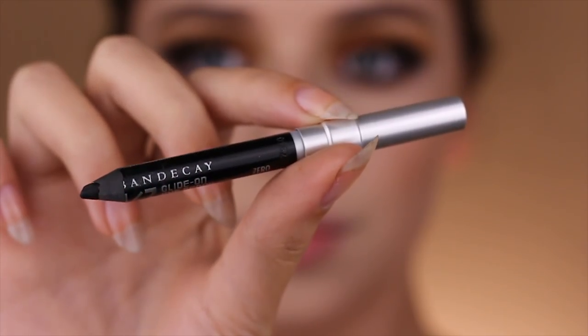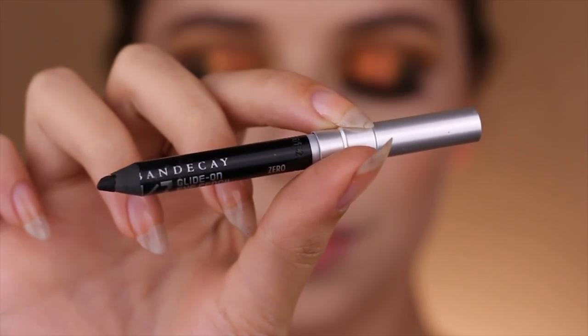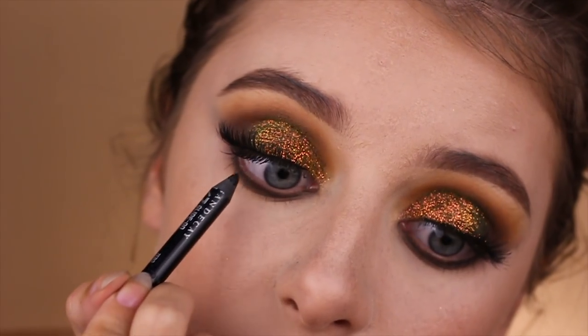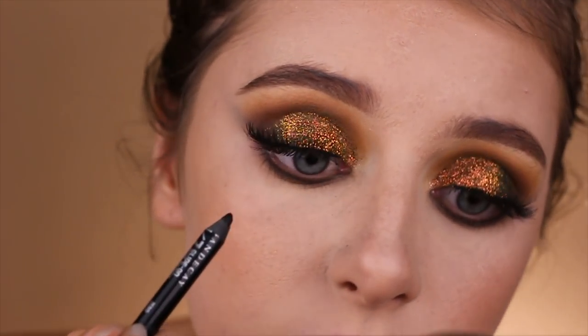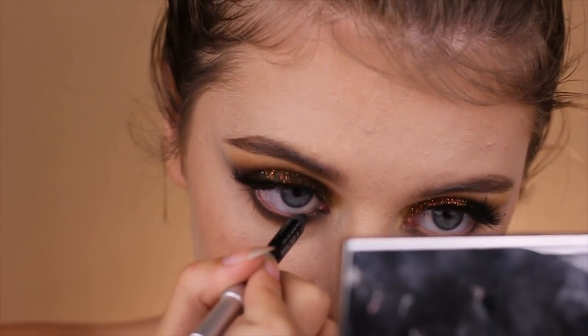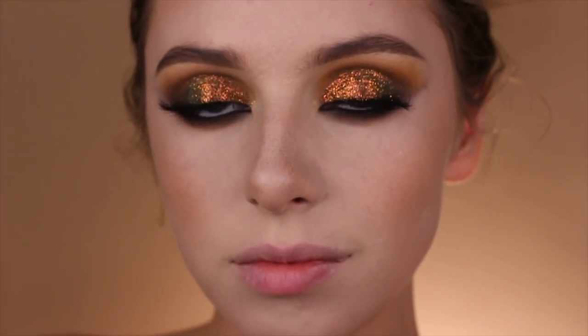Taking Urban Decay's Glide-On Pencil in Zero, which is a jet black, I'm going to be tight lining my eyes as well as applying it onto the waterline. This is just going to darken things up and make it look a little bit more dramatic.